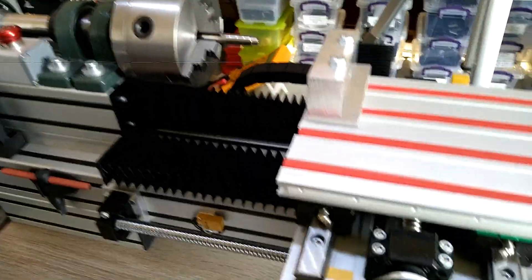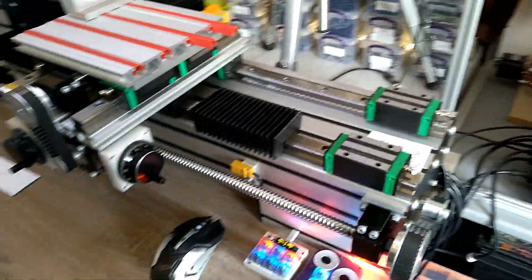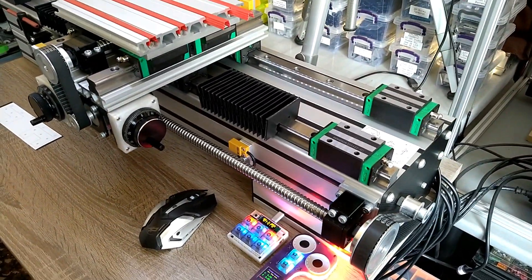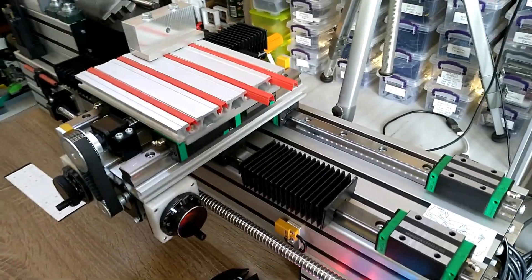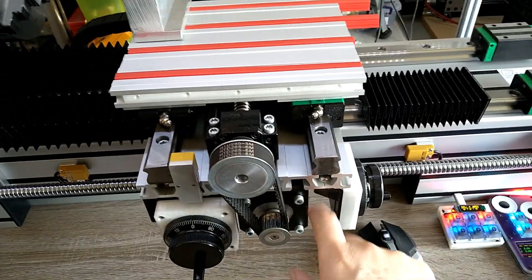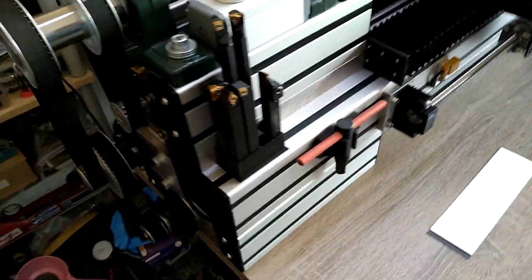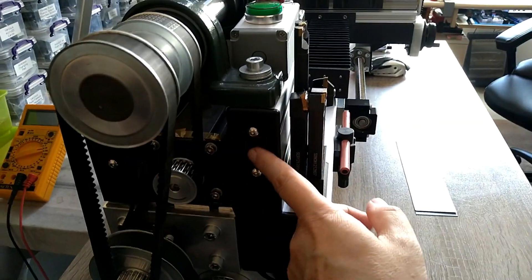But other than that it is done, it works, and it looks — if I say so myself — beautiful. I might do a little more upgrades like covering the holes here, the openings. I did finish the backside here with those end caps so it all looks nice now.